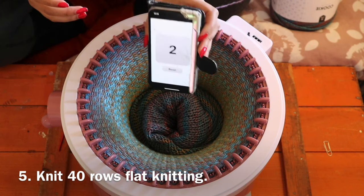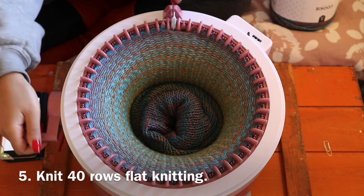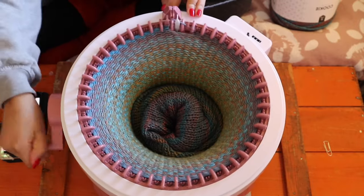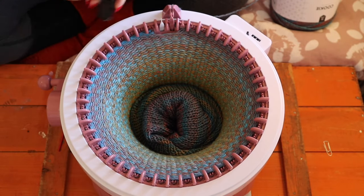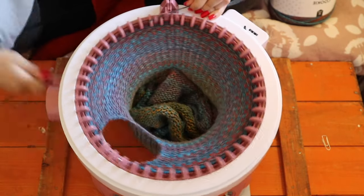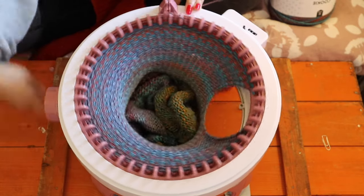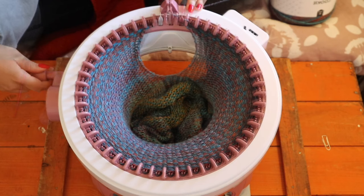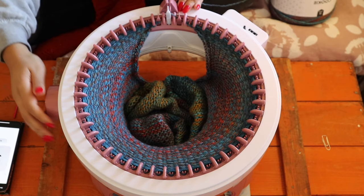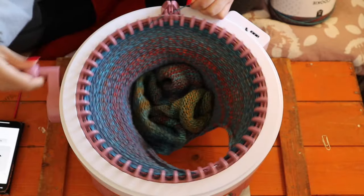Here I've done two rows now, and you're going to do 40 rows total. These trousers are quite low waist — if you want a higher waist you could do 60 or 70 rows maybe. Now I've done 39 rows and I'm going to do my last row and then add some waist yarn.